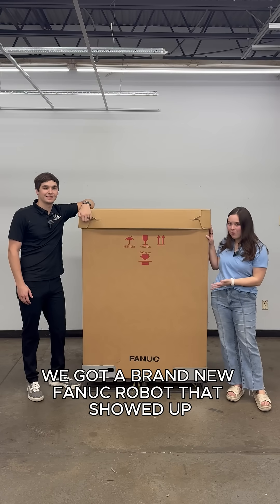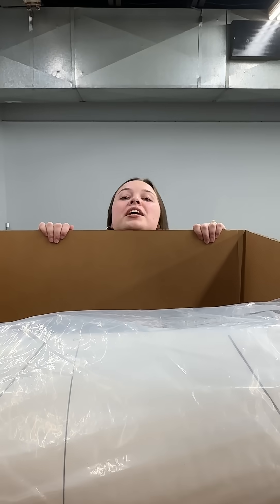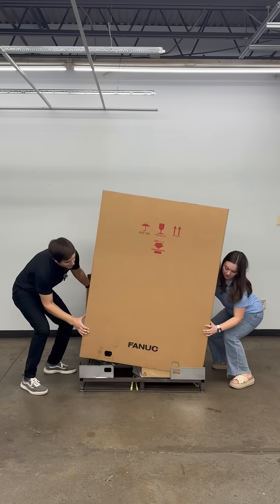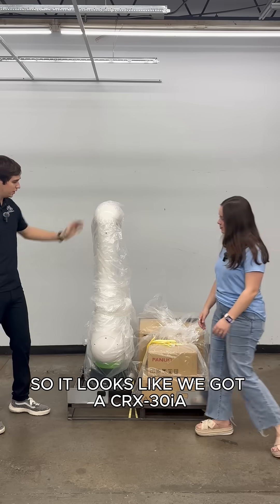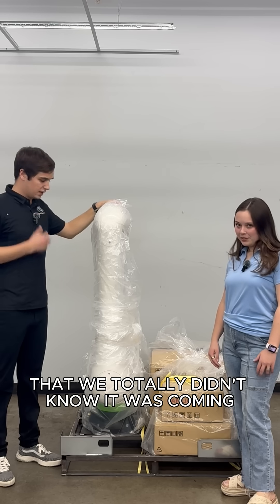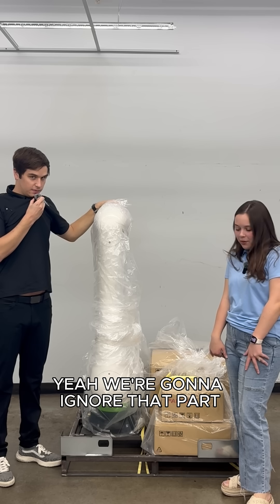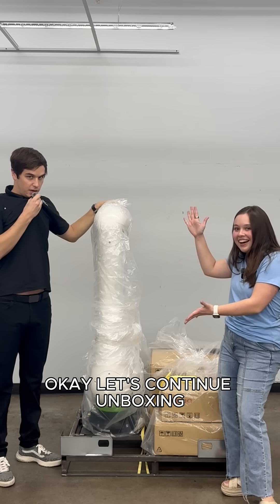We got a brand new FANUC robot that showed up. Let's see what's inside. So it looks like we just got a CRX-30IA that we totally didn't know was coming — yeah, we definitely didn't know because we totally ordered it. Let's continue unboxing.